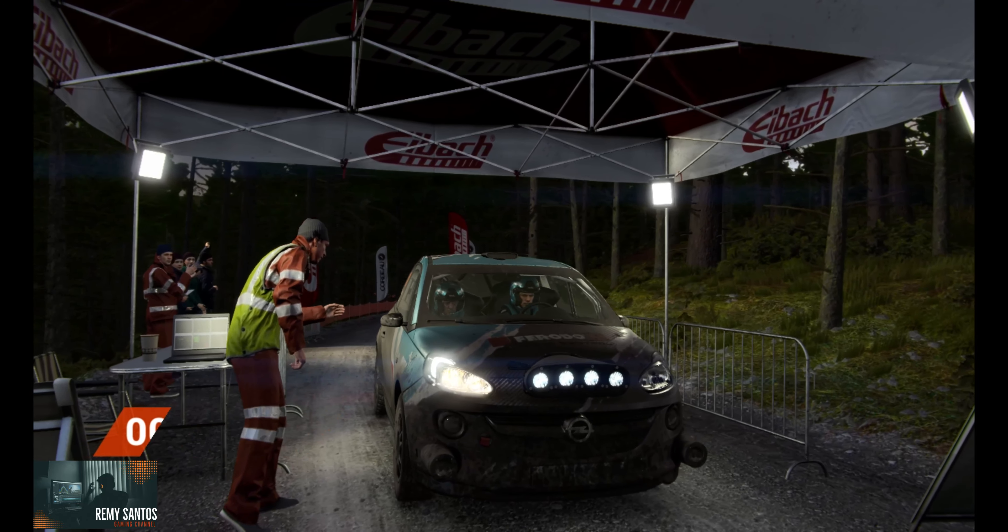Crest dip. Right 6. Left 6. Crest right 5, don't cut. Left 6. Left 6 over crest. And right 2 over crest. Don't cut. Right 5.